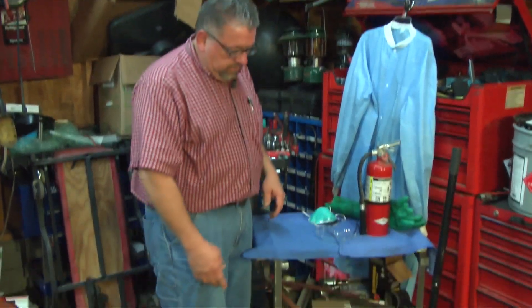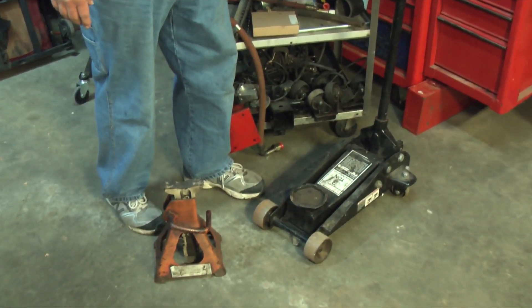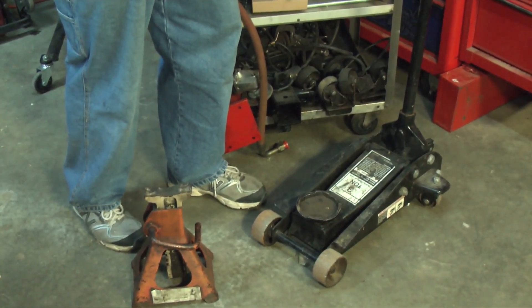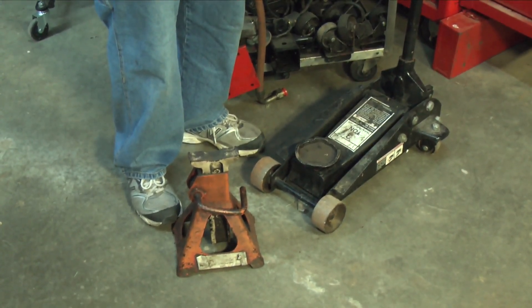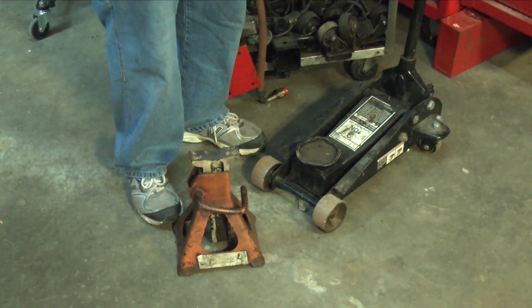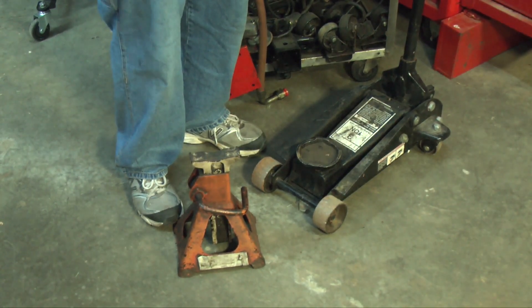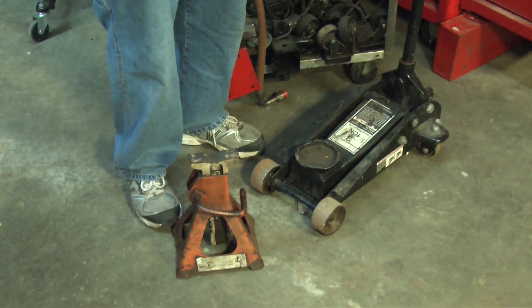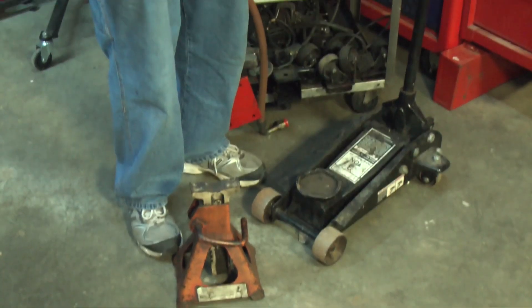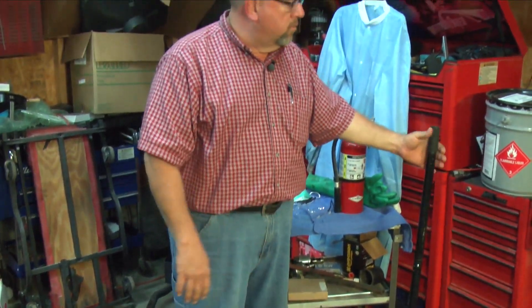The floor jack — we probably all know how to use one, but I want to reiterate: never, ever use a floor jack without a jack stand. You always want to have a jack stand, even for just 30 seconds. Do not jack up a car without putting a jack stand under it. There have been so many cases where people have been killed using just the hydraulic jack, because the hydraulics can fail without any warning. A car weighs anywhere from four to six thousand pounds — it's going to kill you. So it's very important to use a jack stand anytime you use the floor jack.